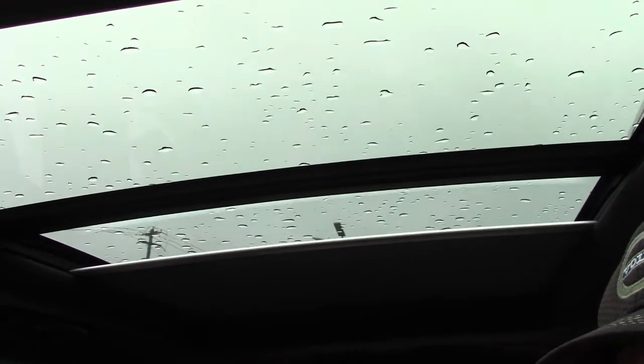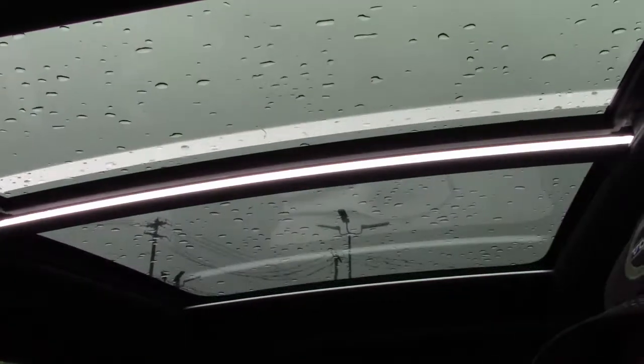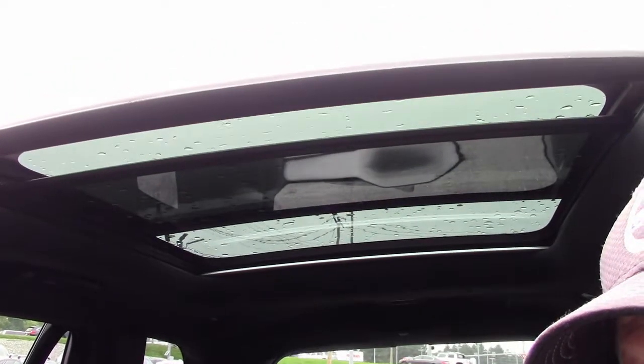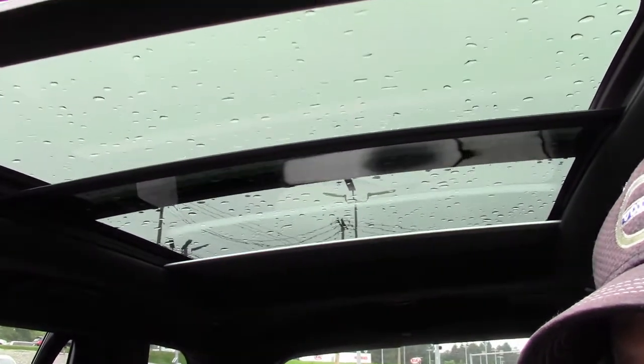Functionally, the partial to full is a difference of the window or shade moving only as long as you press the button versus having it perform as a one-touch operation. If everything is closed and you press back partial, the shade will only open as long as you hold that position, while a full back position will have the shade open entirely unless you press another button while it's in operation.